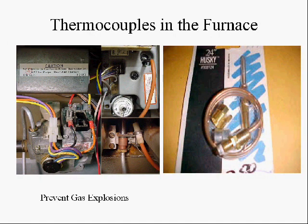Thermocouples are used in your home. You probably have one in your furnace — the pilot light, which runs off propane or natural gas, has a thermocouple near it that picks up the heat from the pilot light. As long as the pilot light is on, it generates an electric current which keeps a valve open that lets gas flow to the pilot light. But if the pilot light were to blow out, the thermocouple would cease to generate current and would not keep the valve open, shutting the gas off.